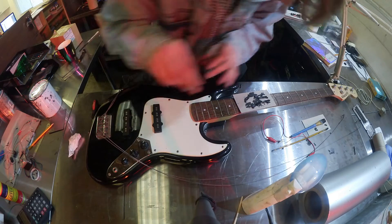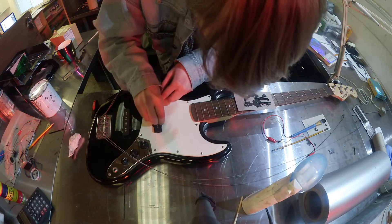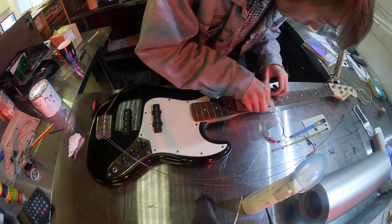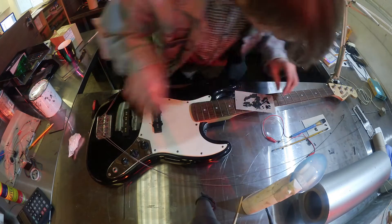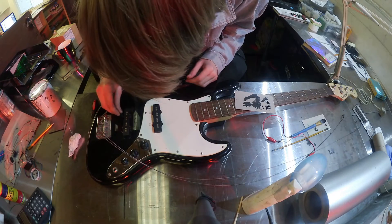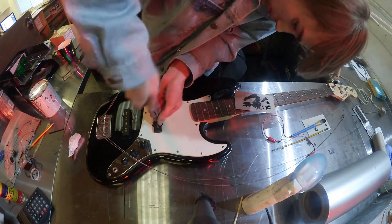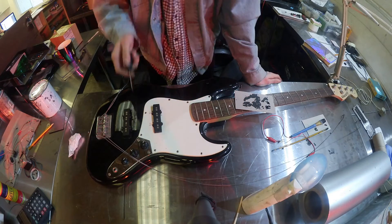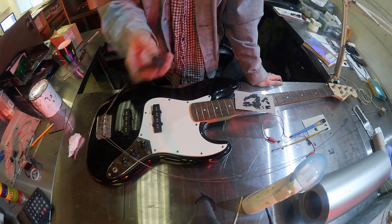There we go — that's sitting in there nicely. I'm going to speed this process up because I showed how to take them out before and it's literally vice versa screwing back in, so I'll see you guys in a second.